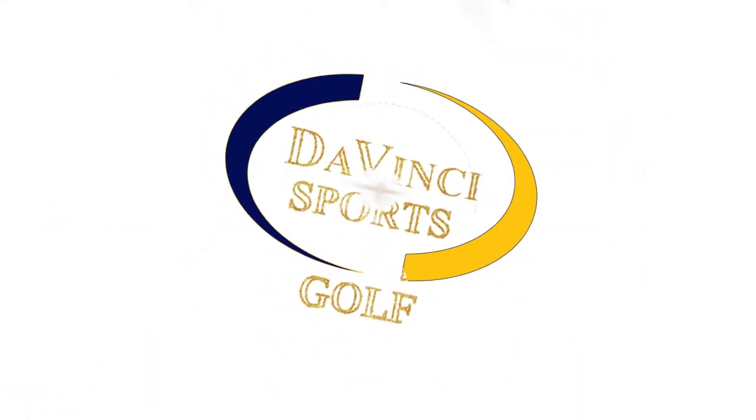For more information and tips please visit davincisports.net and experience the field.